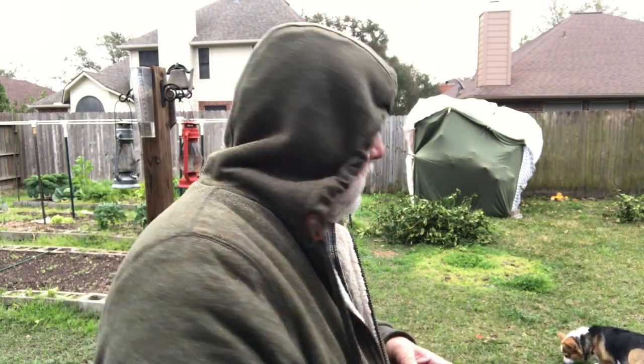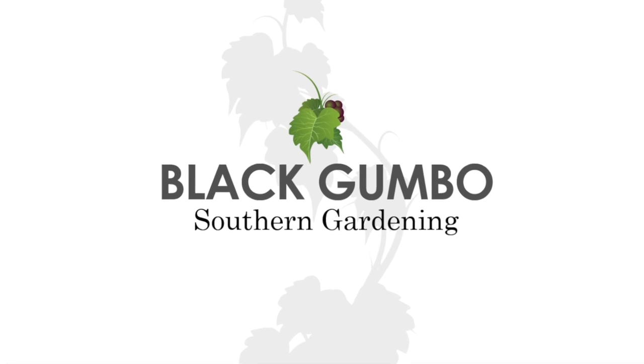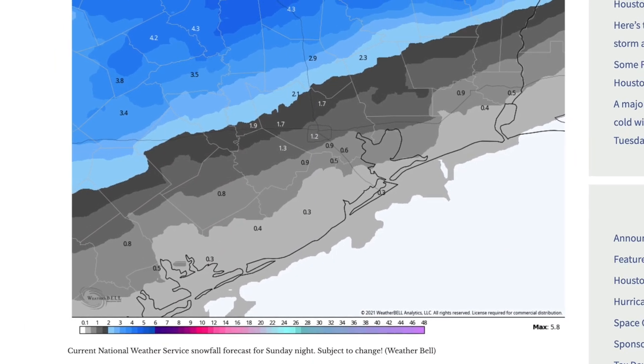Hey folks, welcome to Black Gumbo Southern Gardening. It's cold — we've got to prepare. The majority of the nation already knows it's cold and it's going to get colder. Right here on the subtropical Texas coast, I'm in zone 9A and we're about to have an event that doesn't happen very often. We're going to have more than 24 hours — probably about 30 to 36 hours — below freezing, down into the teens, hovering around 20 to 25 most of the day tomorrow, Monday. We're going to get freezing rain, probably some snow, and it's going to stick because it's not going to get above freezing. Here in the Houston area, it's going to be madness and mayhem.